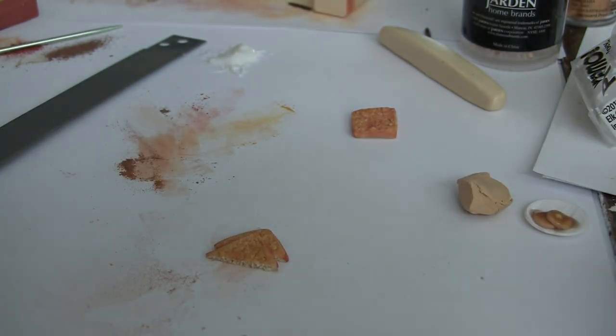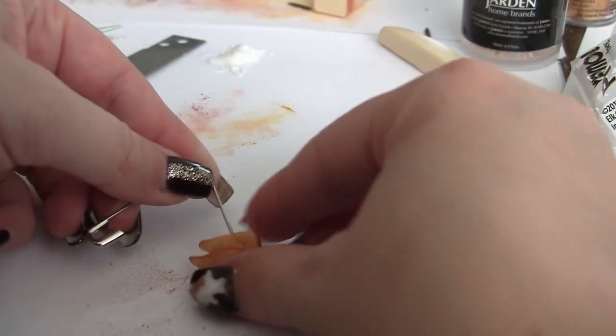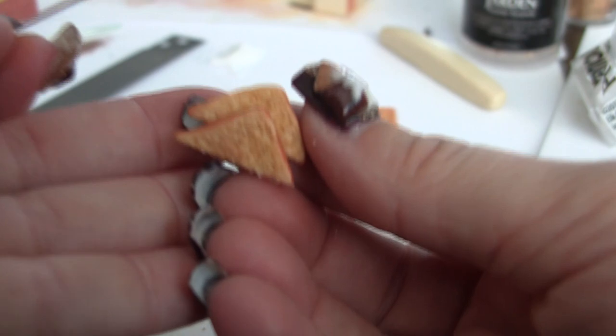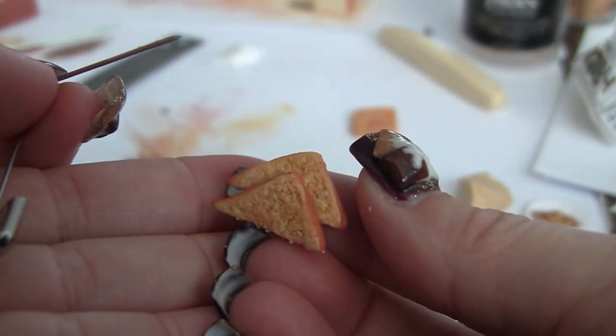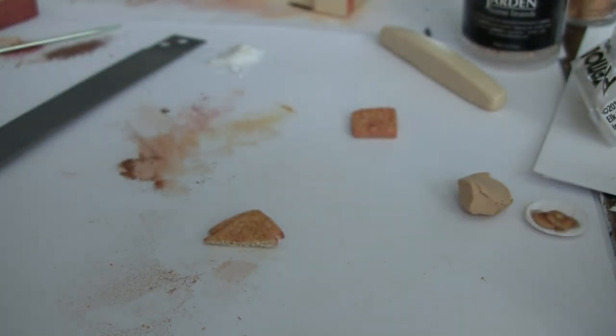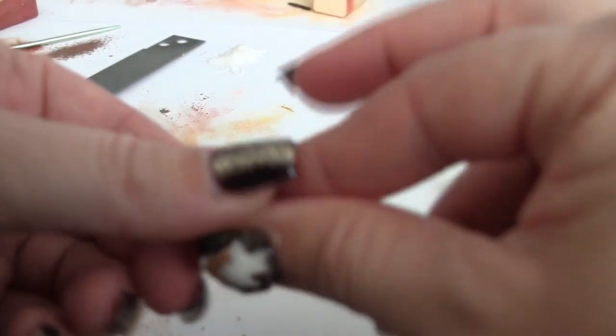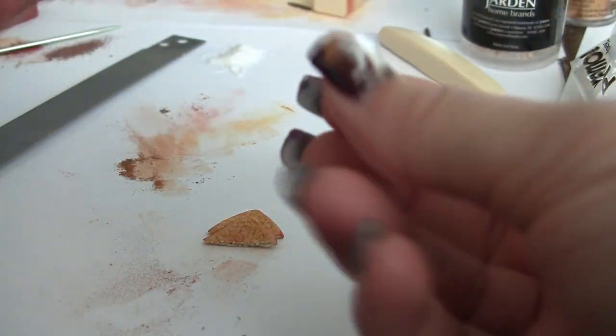One slice on top of the other — I'm going to see if I can lift this off and show you in my hands. There we go — we have our nice toasty French toast ready for some butter. My hands now have a little bit of pastel dust on them, so this poor little butter might get a little linty.